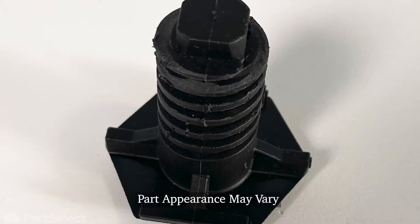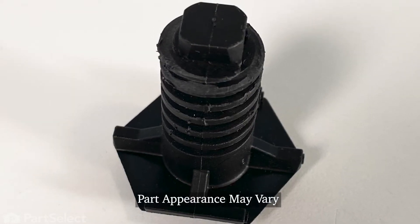Hi, it's Steve. Today we'd like to show you how to change the leveling leg on your range. It's a really easy repair. Let me show you how we do it.